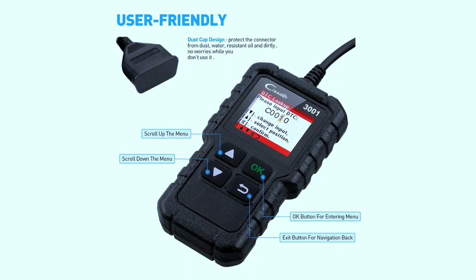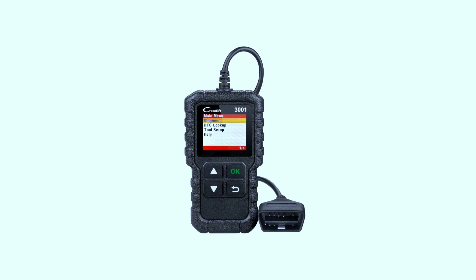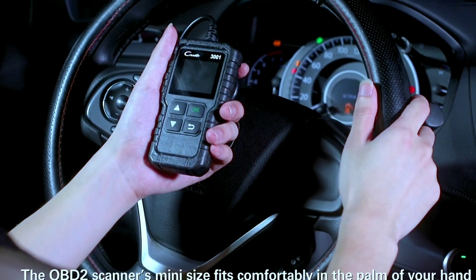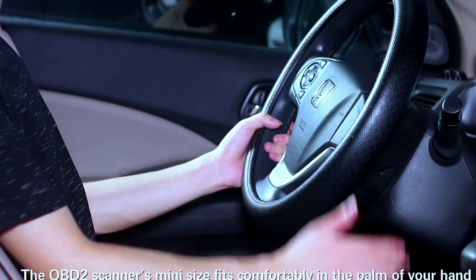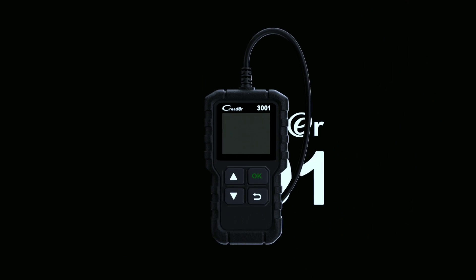So is the LaunchCreator 3001 worth it? If you're looking for a basic, user-friendly OBD2 scanner that won't break the bank, then yes, it's a solid choice. However, if you need more advanced features or are a professional mechanic, you might want to consider spending a bit more for a more comprehensive scanner.